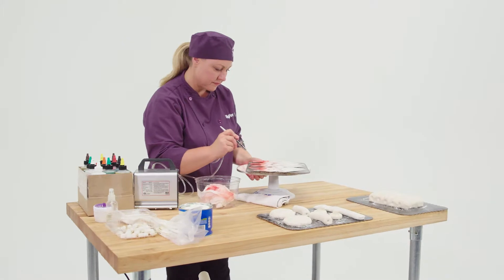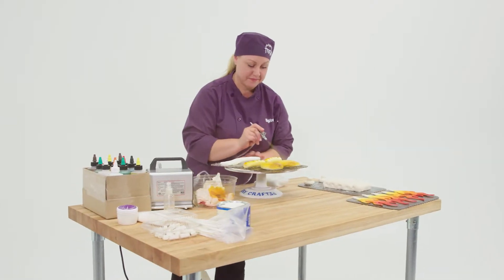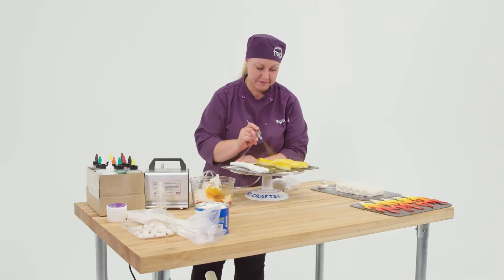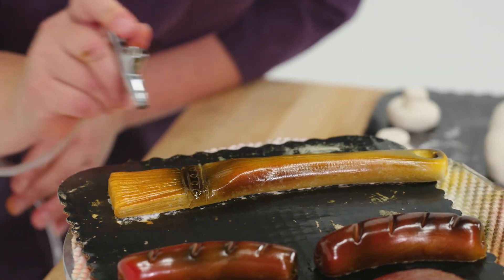I think everything on this cake was hit with the airbrush, because it adds so much dimension. The ribs, the hamburgers, and the hot dogs all started white, and then I added all the different layers of color.